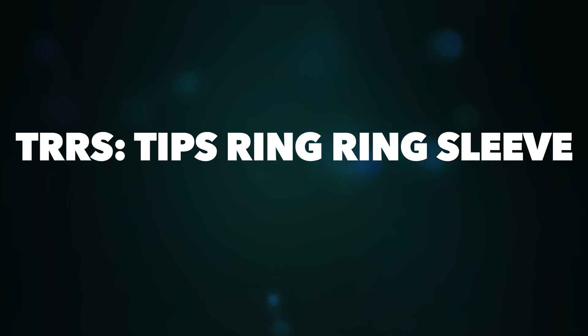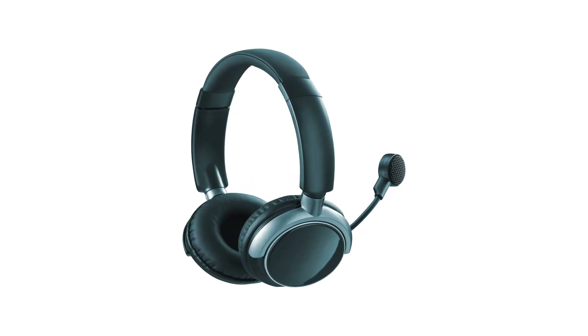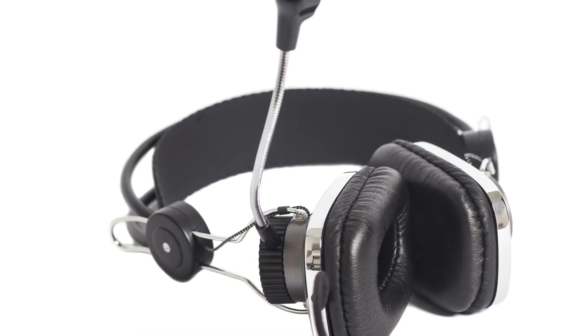Now talking about the TRRS connector: TRRS has four conductors or poles — tip, ring, ring, sleeve — separated by three black bands. TRRS headphone standards are mostly used in smartphones, tablets, Macs and PCs. The tip and first ring carry the left and right audio output, the second ring acts as ground or shield, and the sleeve is used for the microphone. If your earphones or headphones have a built-in microphone, you will find three black rings on the 3.5mm jack.